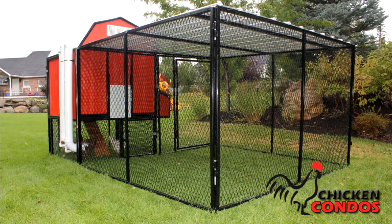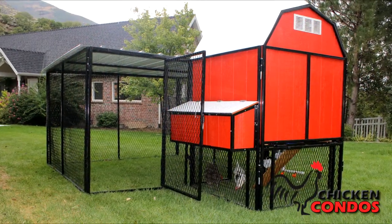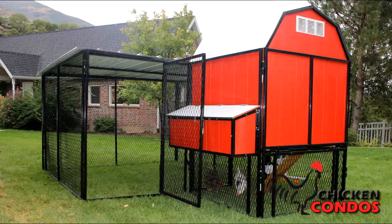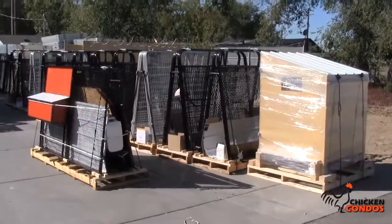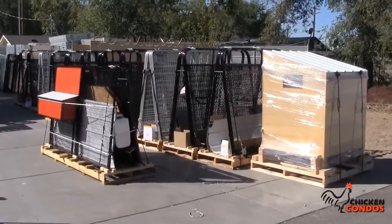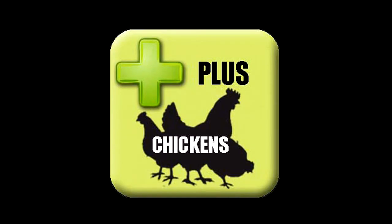As you can see, the complete chicken coop has everything you could possibly need — a premier chicken coop that will keep your chickens happy, safe, and healthy. Go ahead and grab yours today by clicking the add to cart button and ordering on our secure server, or give us a call and we'll be happy to answer any questions. Don't forget to order the live chicks in our plus chicken section.